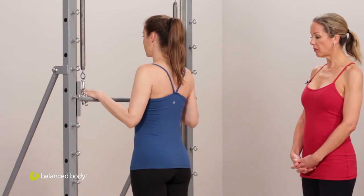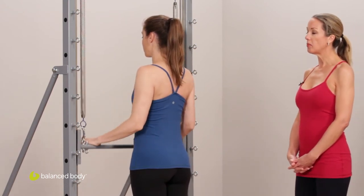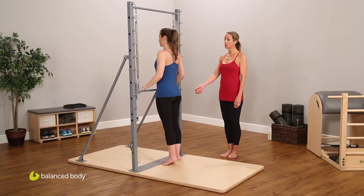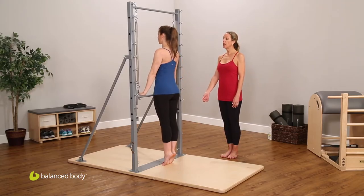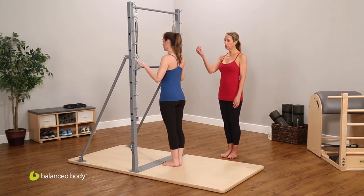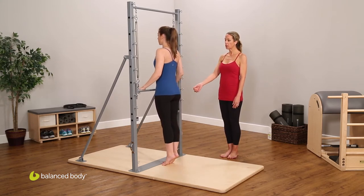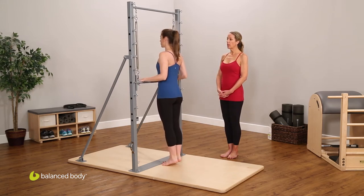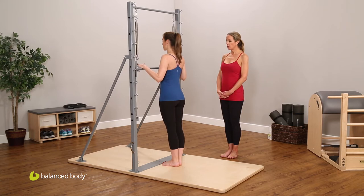Adding a lower body segment: she presses down, then presses up to relevé, and lowers as she bends up. We want to arrive at the same time — so as she presses down she finishes her relevé, and bends to lower. Two more times: pressing up to relevé and bending to lower.